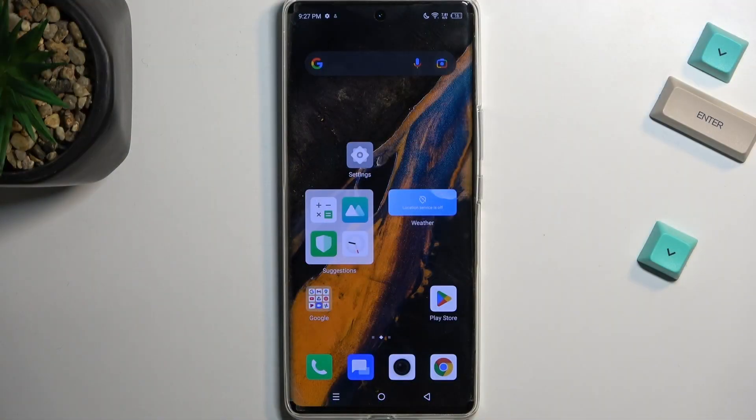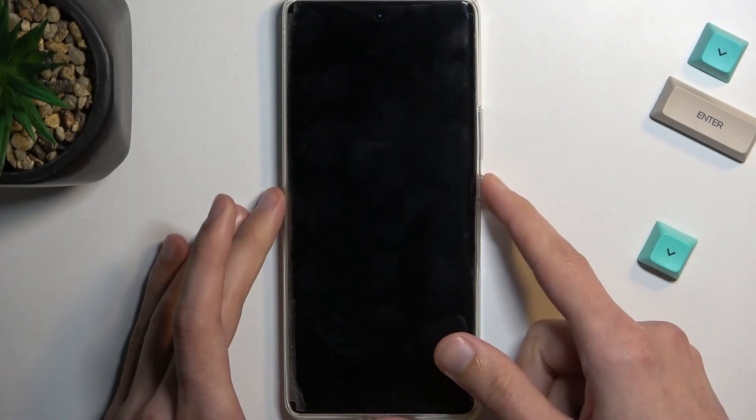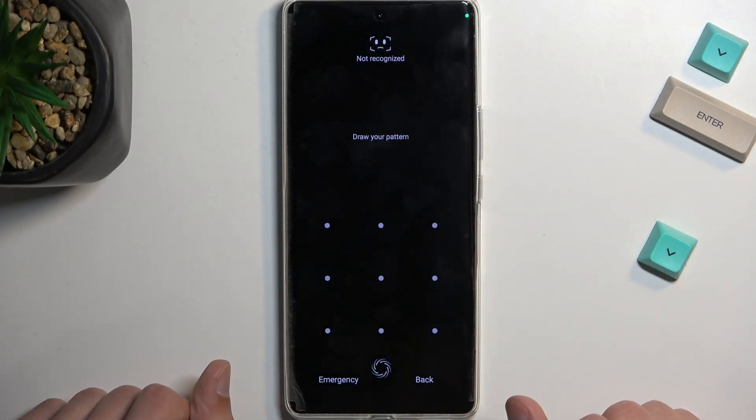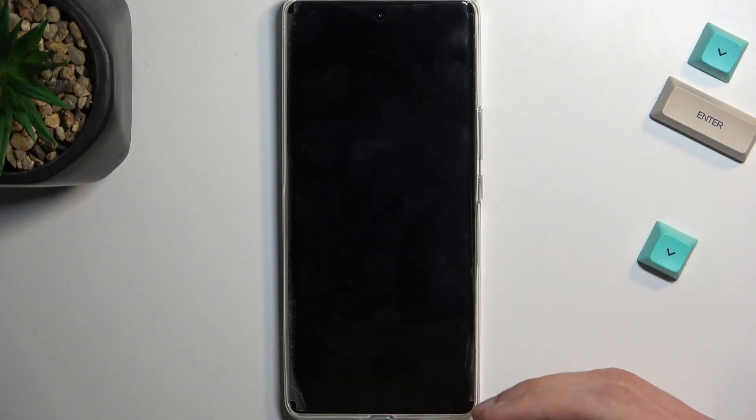This process will allow you to remove screen locks, so if you have one set on your phone that you just don't know, you'll be able to get rid of it this way. Additionally, if you are logged into a Google account, this will make your device FRP locked, meaning throughout the setup process once the reset is finished, you'll need to verify the previously set up screen lock or Google account that was logged into this phone.